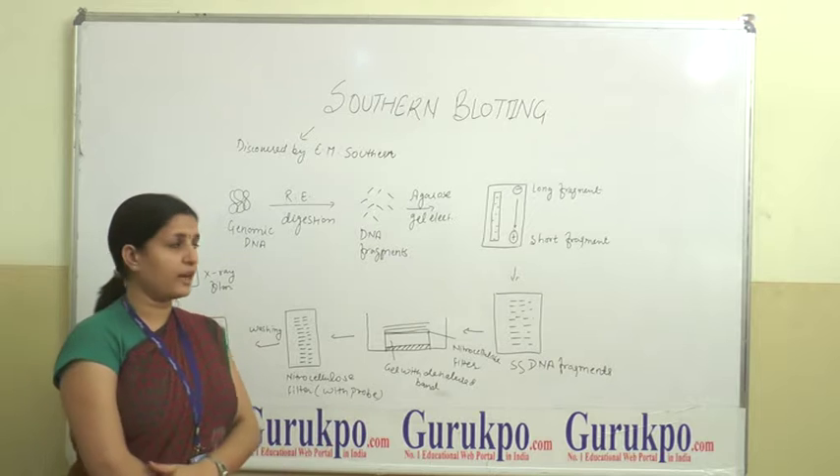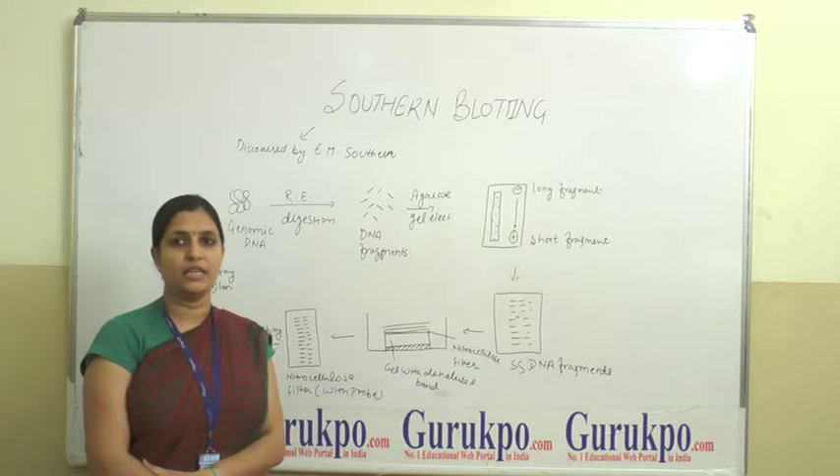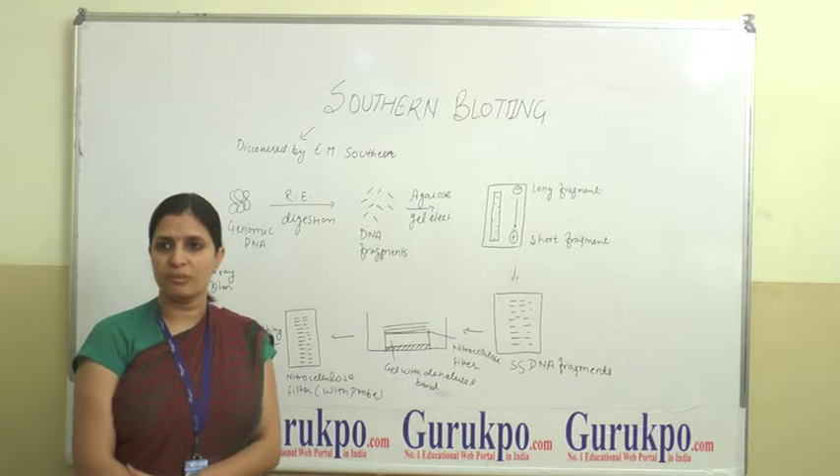Then, the nitrocellulose filter membrane is baked at 80 degrees centigrade to immobilize the DNA firmly and permanently.